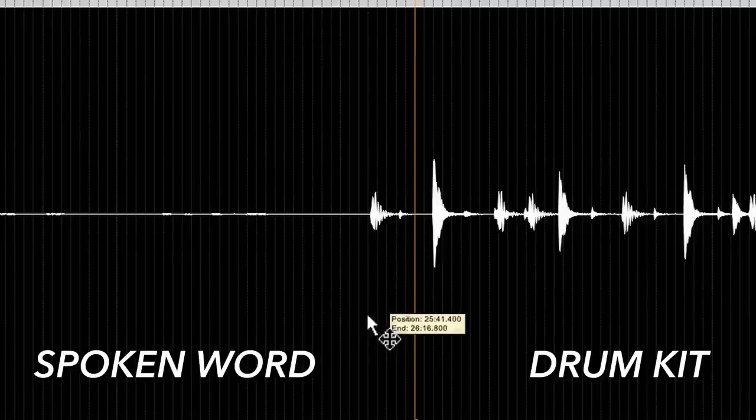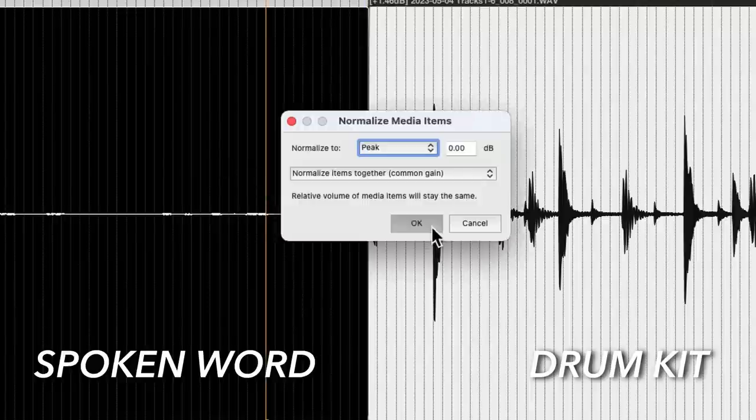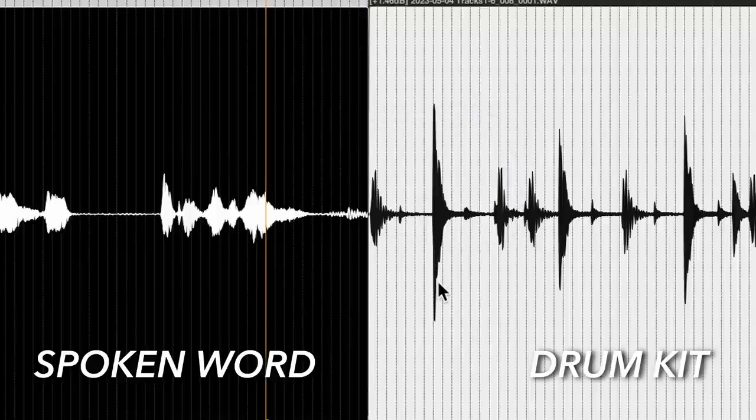When we record music, we're used to literally capturing what we are going to reproduce later. With 32-bit float, we can capture everything all at once and decide what slice of the waveform's amplitude we're going to work with later. You can even split a track and normalize for two different levels — on the left side normalized for spoken word, and on the right side normalized for drums. You can make this decision with a DAW that supports 32-bit float files later. I use Reaper for this.